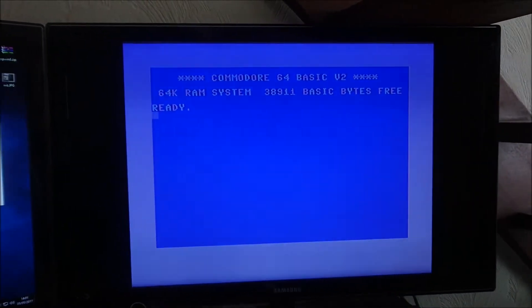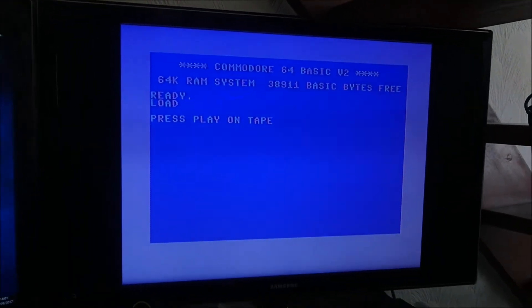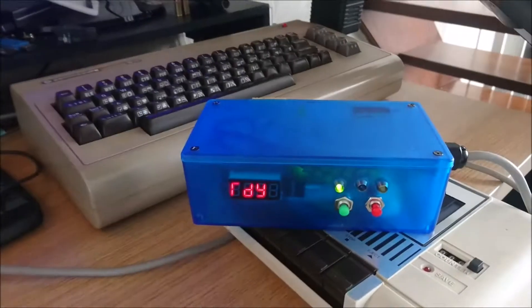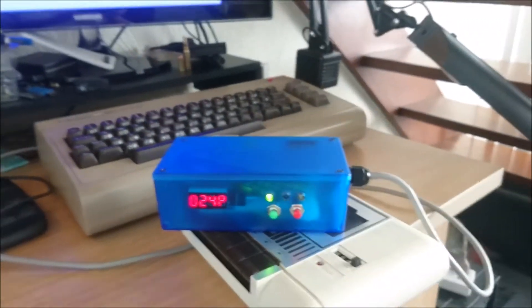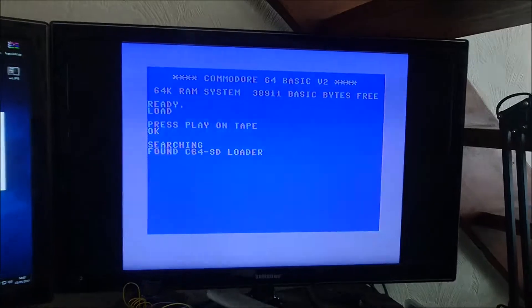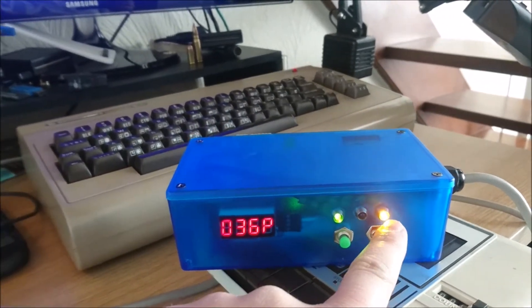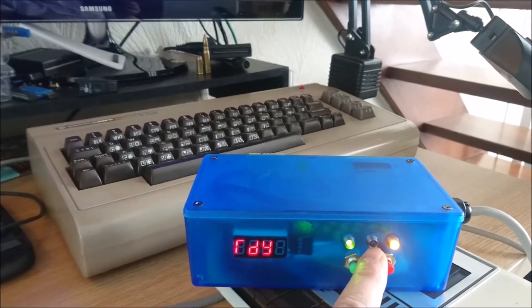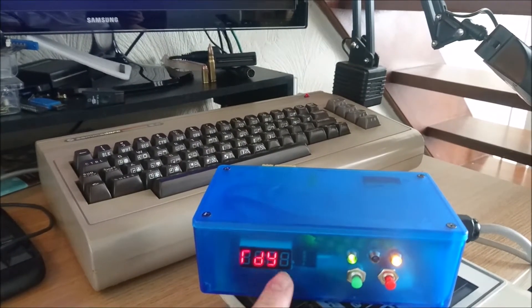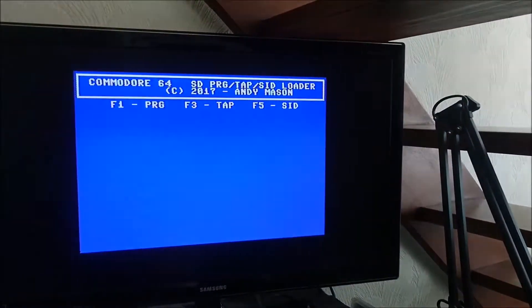Since it connects to the standard tape ports, you can operate it using the standard kernel load routine. It's telling me to press play on tape, so I'm going to hit this green button here. It's found the bootloader. This yellow light here - it looks a bit orange on screen - tells me that the Commodore 64 has paused the motor and it's continuing to load. The blue LED is telling me there's activity to the SD card, the green is power, and the number counting up is a percentage counter.